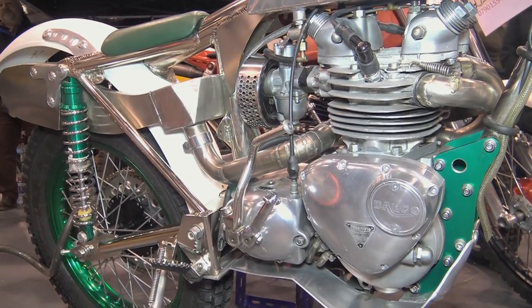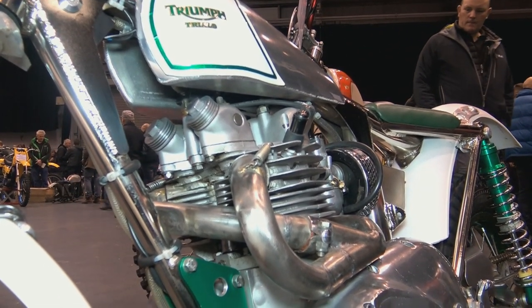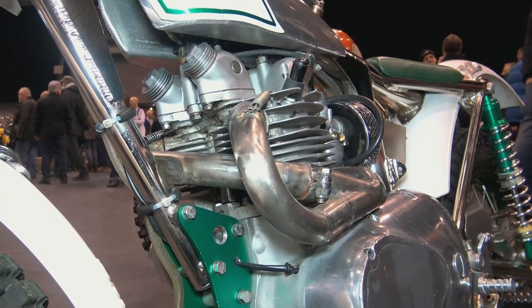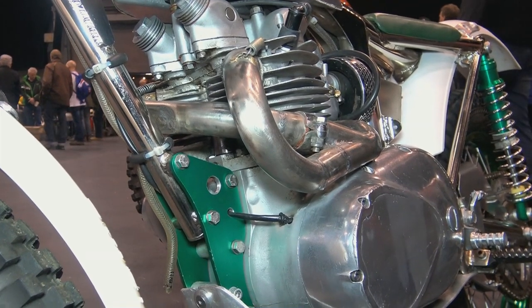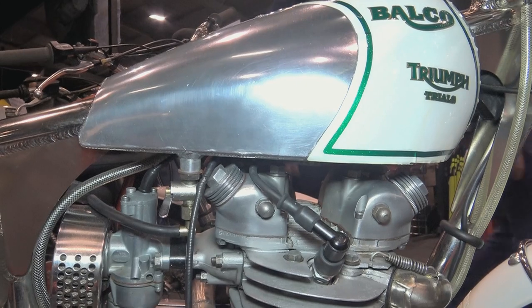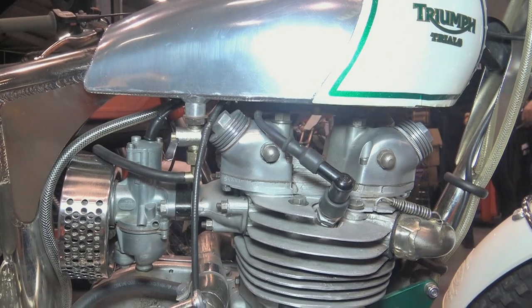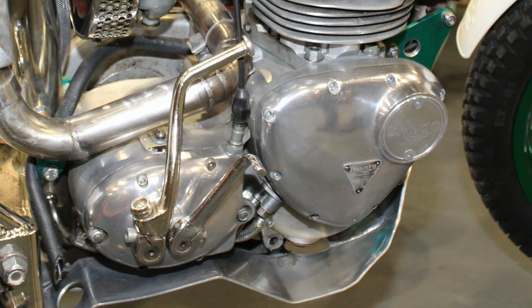The barrels on this Triumph twin engine are rear alloy barrels, as opposed to the original Triumph steel units. Inside the motor, all excess metal has been removed to reduce the overall weight of the power plant, and almost all of the timing gears have been drilled to remove excess metal, thereby reducing the final weight. With the alloy cylinder barrels and other non-essential weight removed, this is still a much lighter engine than it would have been with an original 500 Triumph twin motor.